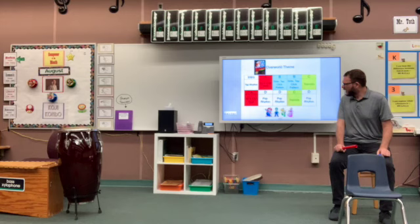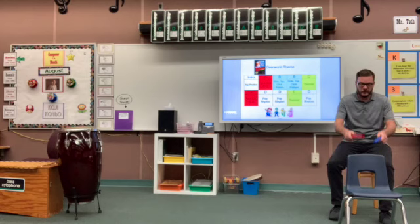For the A section we're going to tap and click the beat. Tap is the back of your chair, click is your sticks together, just like this. Go ahead and try this with me.